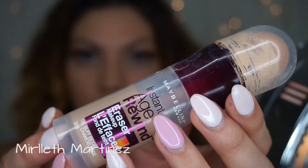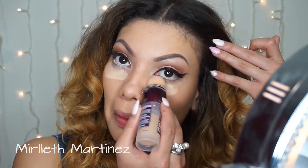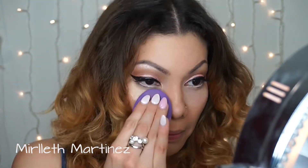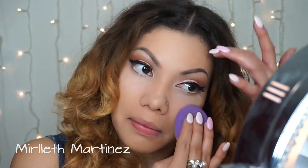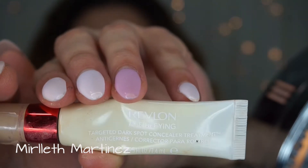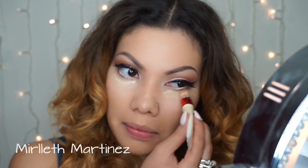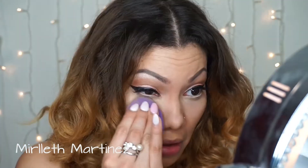While the lashes dry, I'm moving on to concealer. I'm using the Maybelline Age Rewind Concealer with a light hand underneath my eyes to cover dark circles, but it was a bit light so I went in with the Revlon Age Defying Concealer strictly on the dark circle areas. I don't want to look cakey, so with my Beautyblender I'm going to blend that all away.